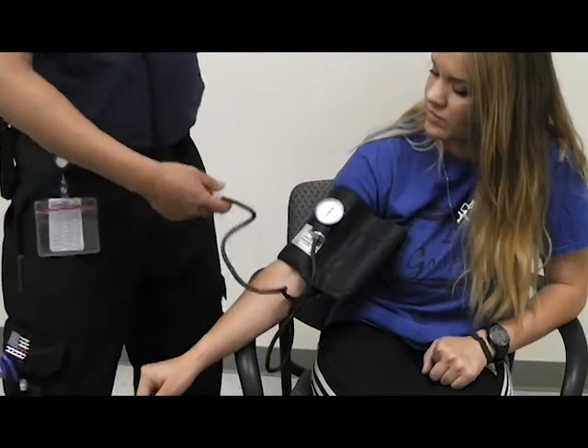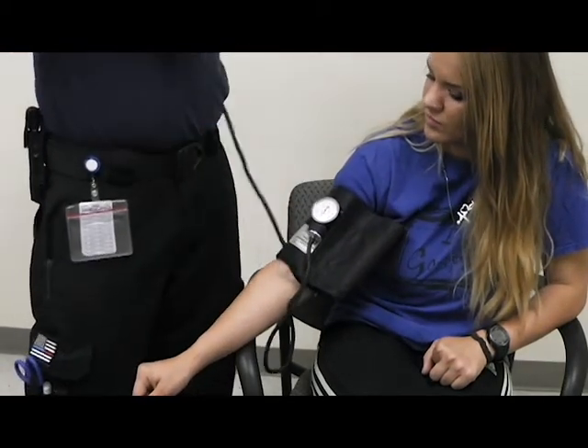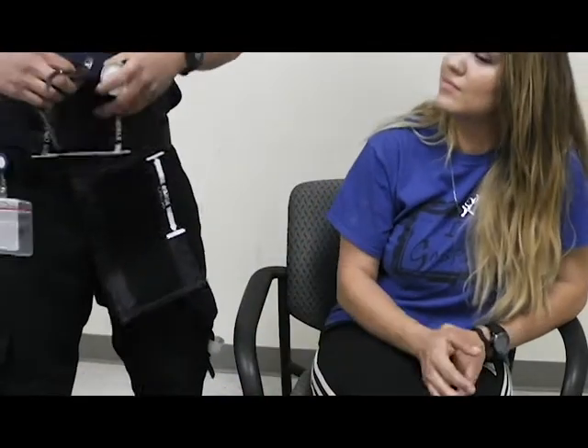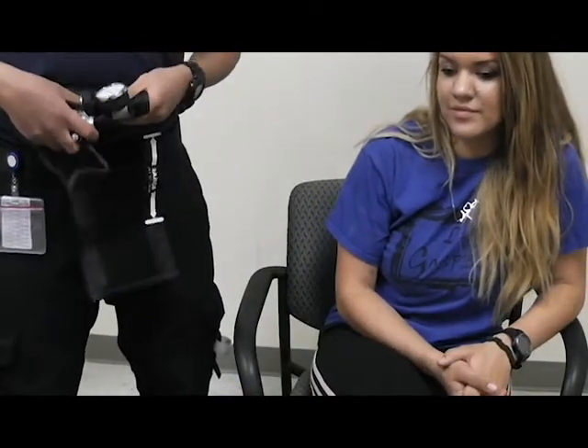In this example, I heard 118 over 82. So 118 would be my systolic number, and 82 would be my diastolic number.